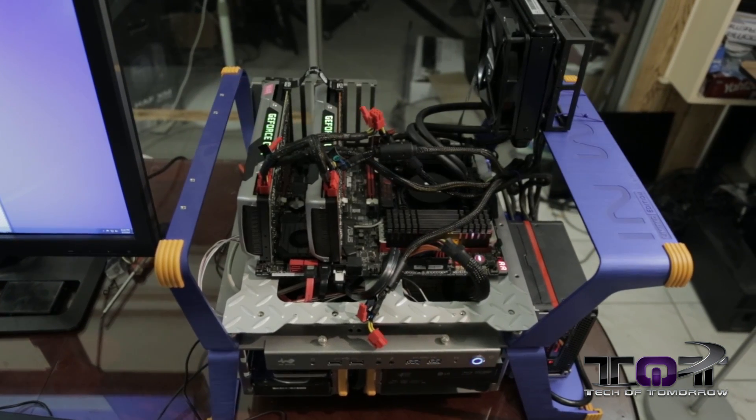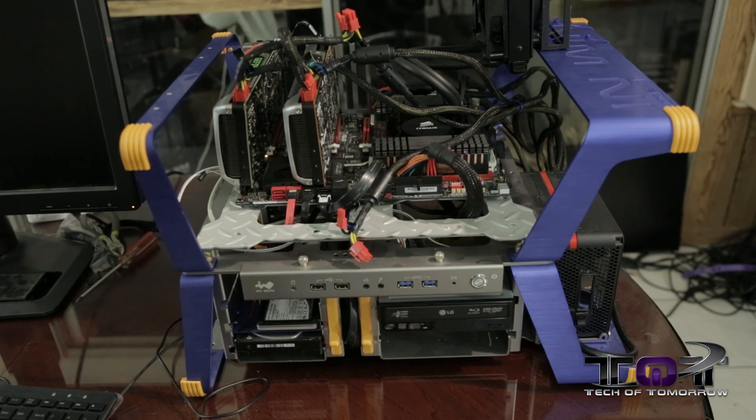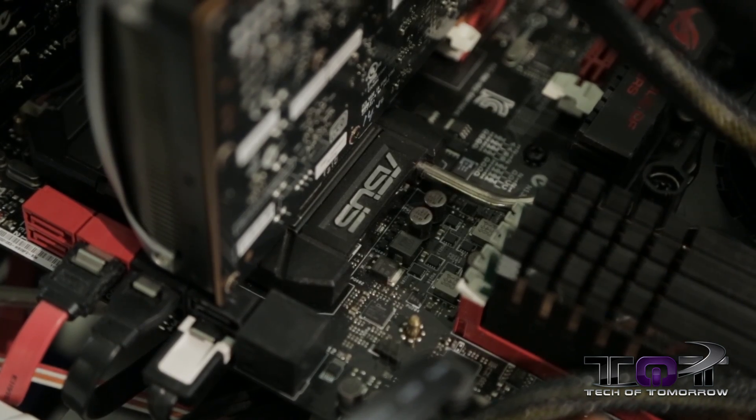We've been testing it out on the X79 platform. Right behind me I have the Inwin test station — this thing's really cool, it's their X-Factor-like thing. I'm using the Asus Rampage Extreme motherboard, that's their X79 series. Had to flash the BIOS to its latest update to make sure it recognized the CPU, but after that everything was absolutely fine.